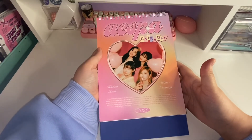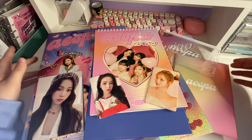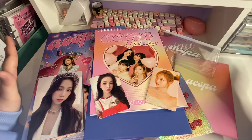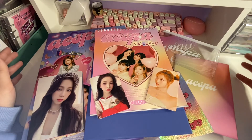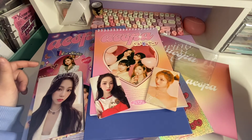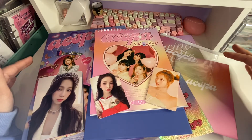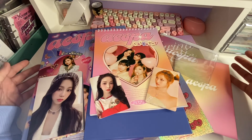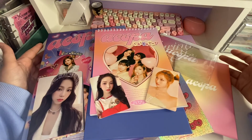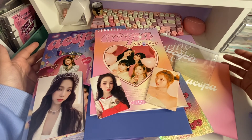I'll get everything together and we'll end the video. I hope you guys really enjoyed this unboxing. I loved everything that came in it — I think their concept was so pretty, and it's gonna match my room so well, so I'm very happy. I really like the pouch even though it's kind of thin — I'm gonna use it for something. I feel like this season's greetings was one of my favorites, just because the aesthetic is so pretty and it came with a lot of inclusions. I'll see you in the next one — bye!